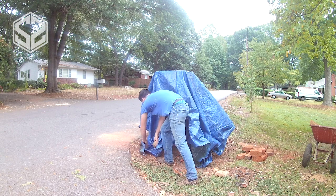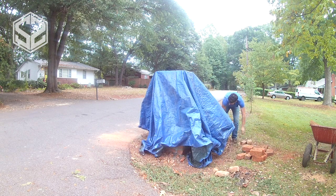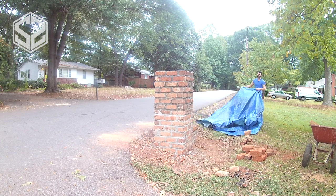Another rainstorm came through, so I had to quickly cover up the brick before it got washed out. I waited for it to dry up and now I can get back to work.